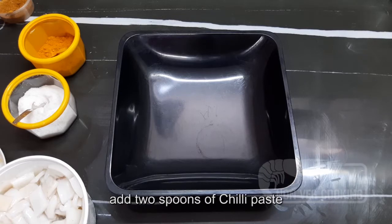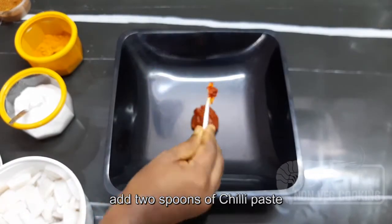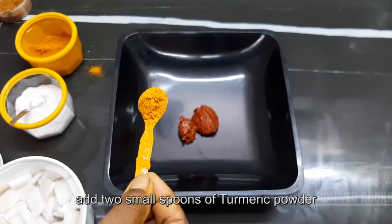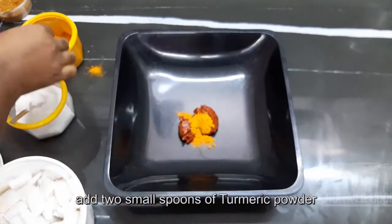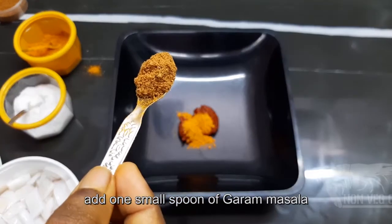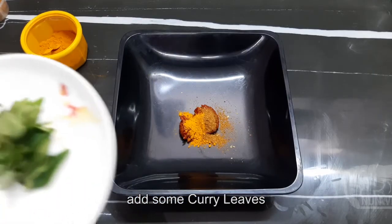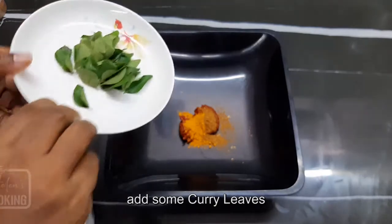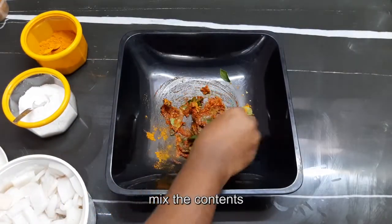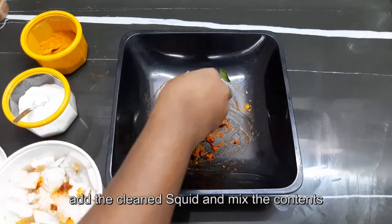Make a clean bowl. Add 2 spoons of chili paste, add 2 spoons of manja, and add 2 tablespoons of masala. Mix well — add 1 spoon and mix the paste thoroughly.